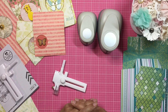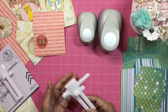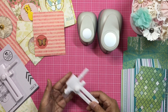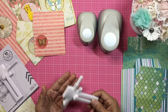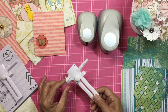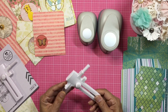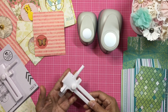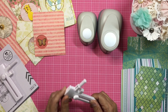Hi everyone, it's Dolly with the Paper Plumeria. I hope you guys are all doing well. Today I have somewhat of a project share and somewhat of a process video for you. I wanted to take some time to show you guys a really cool tool that I recently found at Daiso. I'm so excited about it because it's so easy to use — I think it's a really handy gadget.